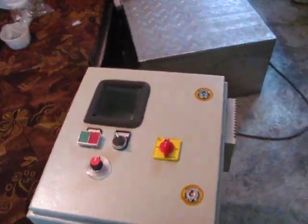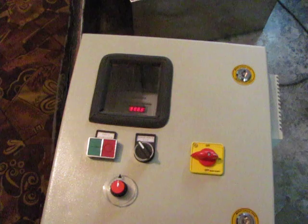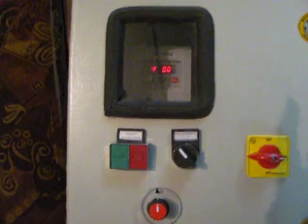The control panel can be mounted on a wall. The speed of the screw feeder can be adjusted by a variable frequency drive.